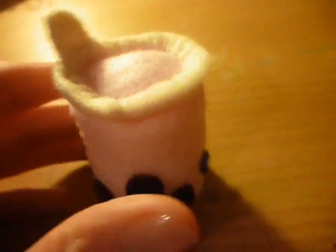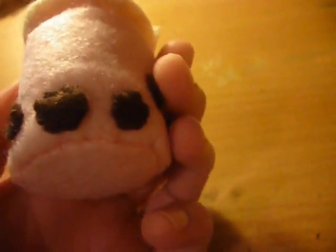Hey guys, so here's what we're going to be making today, and it is just this cute little bubble tea plush. So yeah, let's get started.